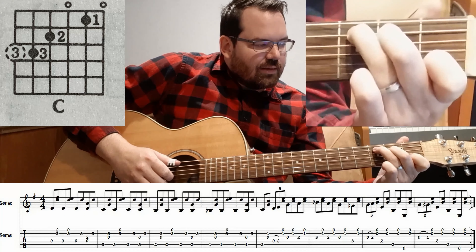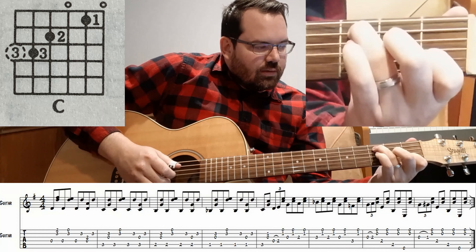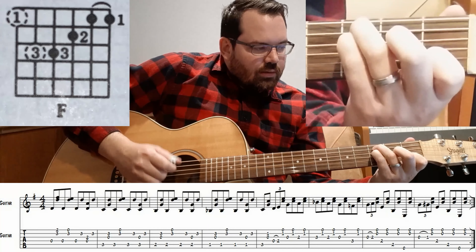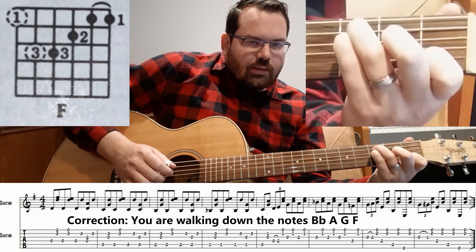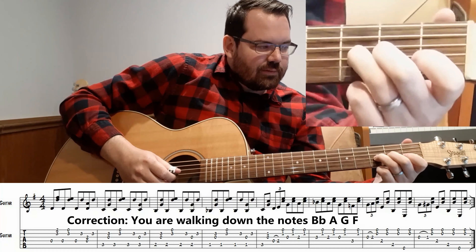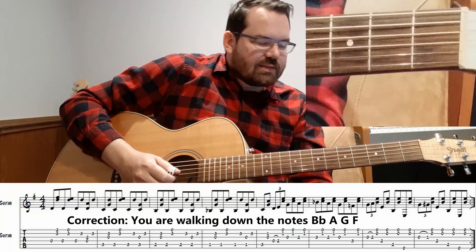And you're going to walk up that bass line that you see in the fifth measure. So you're walking down from F, E, D, C, when you hit the F shape on the sixth measure.